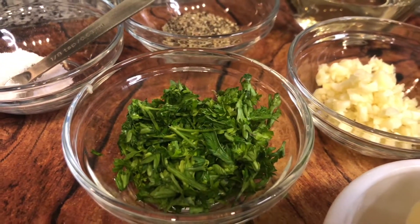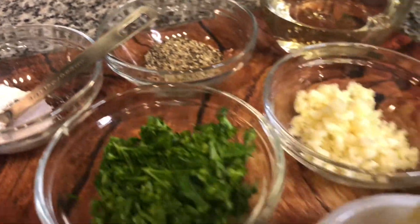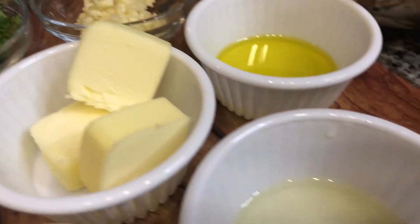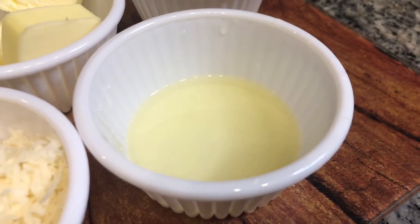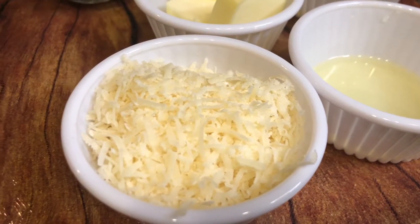Three tablespoons of parsley minced, salt and pepper to taste, the juice from half a lemon, and freshly grated parmesan cheese for garnish.